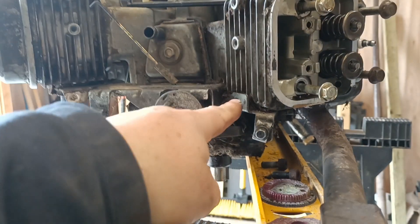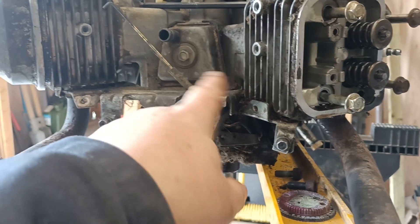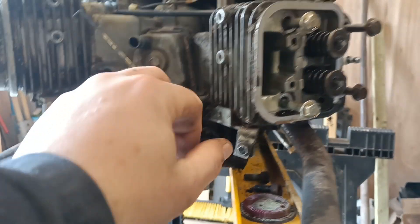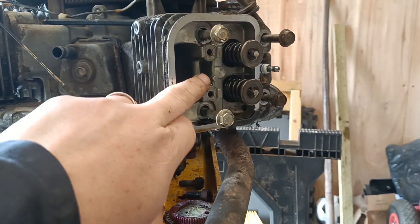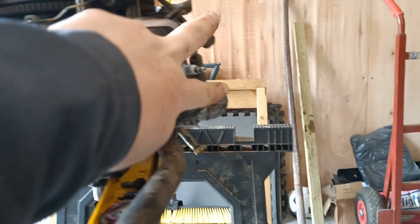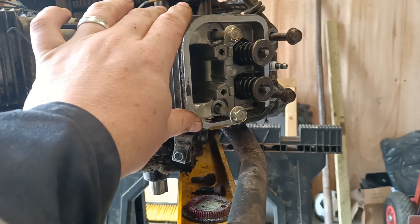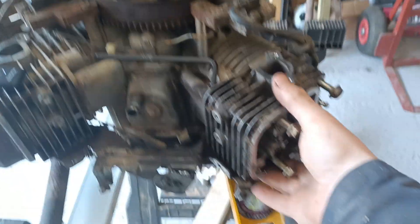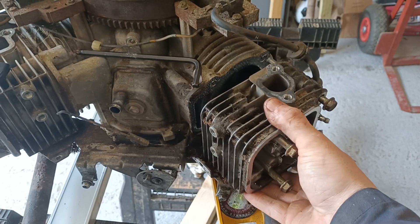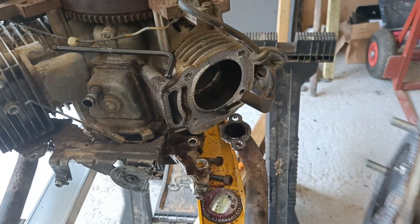I've taken off the two 12mm bolts that hold this part all to do with the governor on it. The two 10mm bolts which were holding in the top of the rockers are out. These are now loose — these are 12mm bolts — so this should all lift off. We'll have a go now. Here she comes. So that's all off.